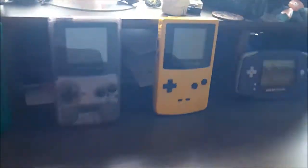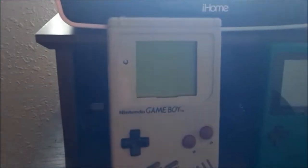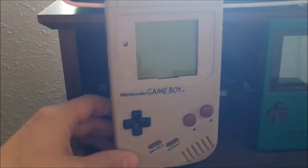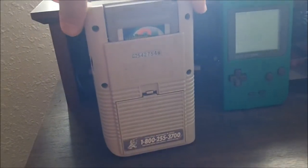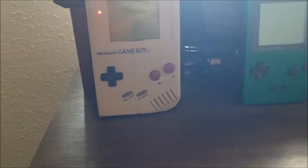All right, got four different generations of Game Boys here. Got the original Game Boy — nice classic brick — took four double-A batteries, which was two less than the Game Gear, so they had Sega beat on that. But this was in black and green, not the best colors.